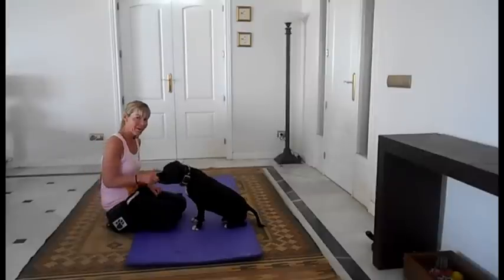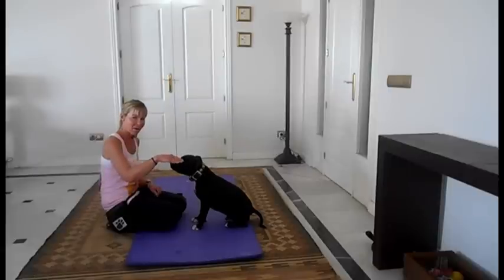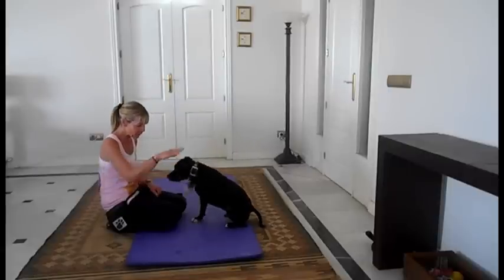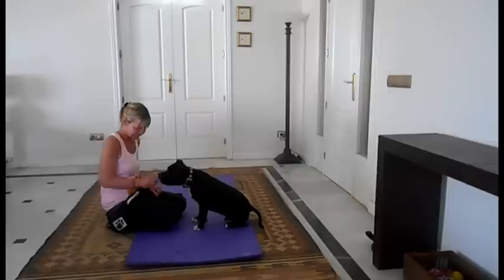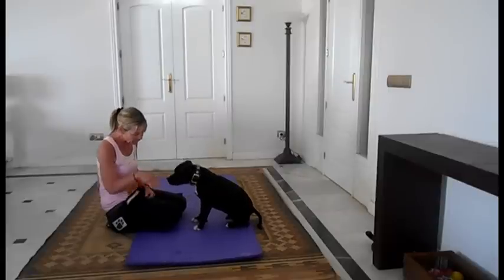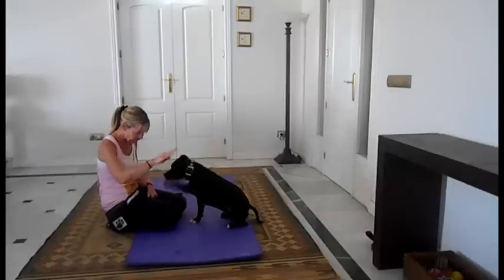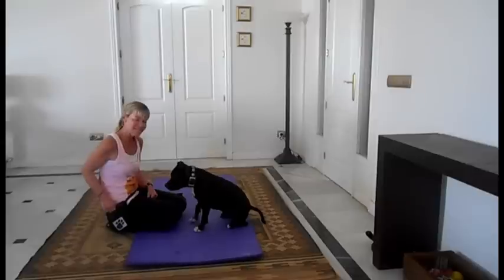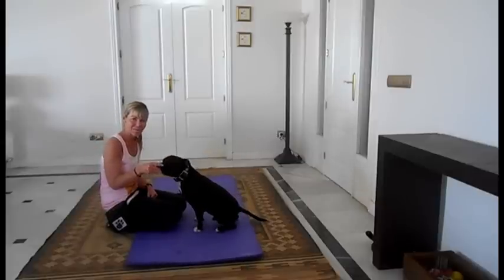What I'm doing with my hand is I'm mimicking a wave. Before I was putting my hand up like that; now I'm almost doing a wave. Jumble, wave. And that is your hand signal. I'll show you once more. Jumble, wave. And that is how you're going to teach your dog to wave goodbye.